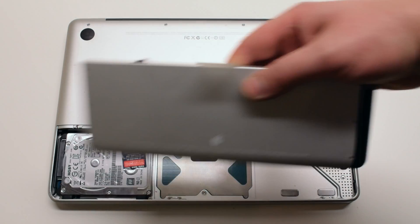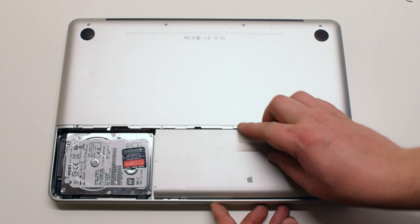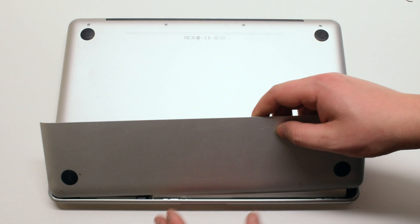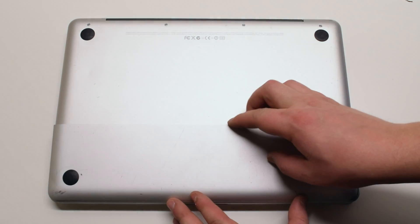Place the battery back into its socket. Now place the battery cover on top, and make sure to use the battery cover latch to firmly lock it in place.